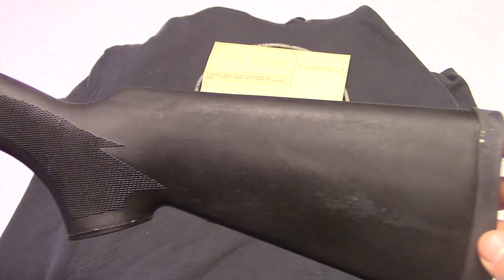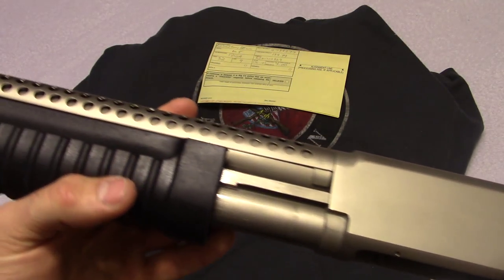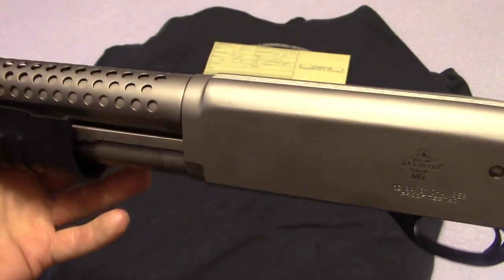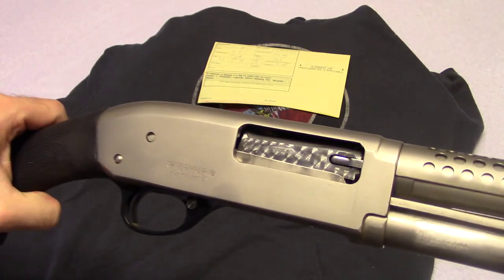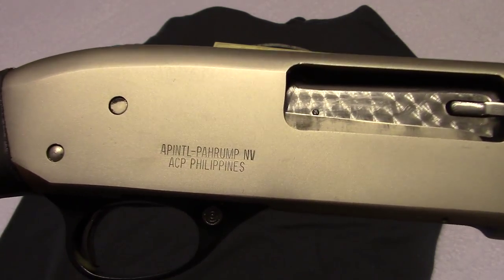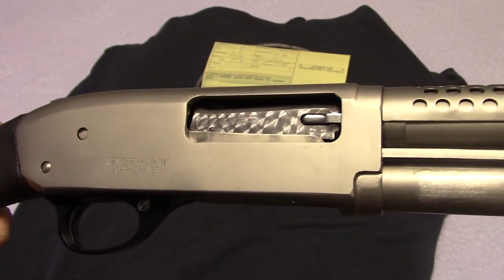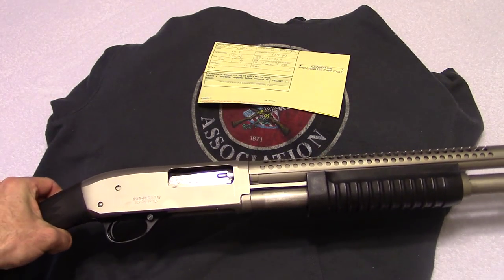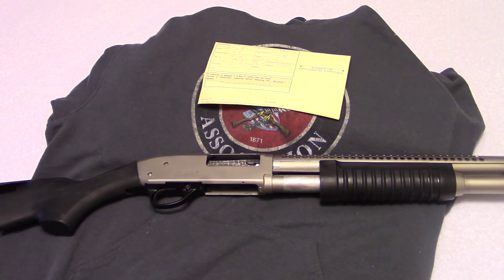There is my Rock Island Armory M5 12 gauge shotgun. As soon as I get some shooting videos done, I'll go over it with you guys and do a full review. I appreciate you guys watching — please subscribe if you haven't, and you can check me out on my Facebook and Instagram pages. I'll catch you guys on the next one.